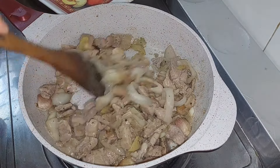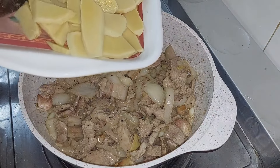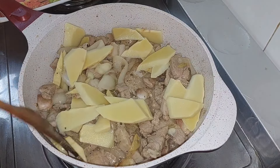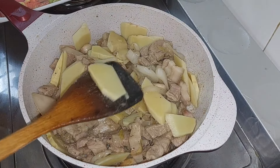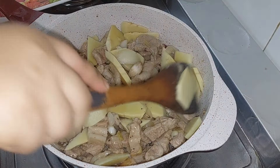Yung bamboo shoot guys, pinakulokan ko na siya ng tubig tapos para madali na lang siyang maluto.